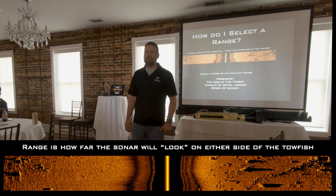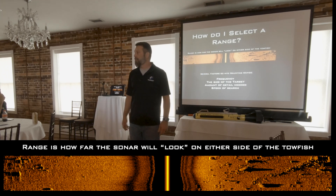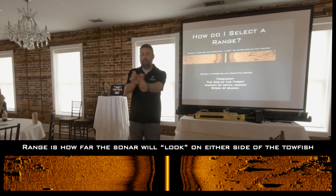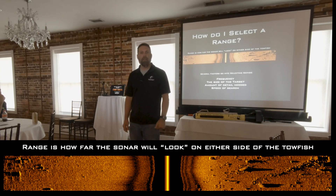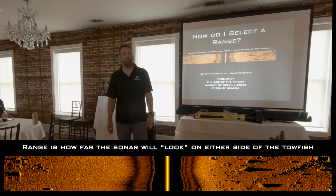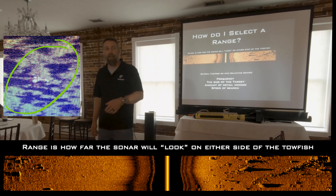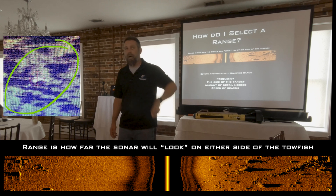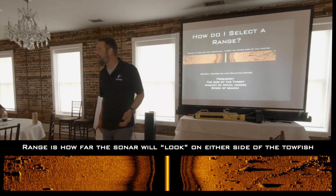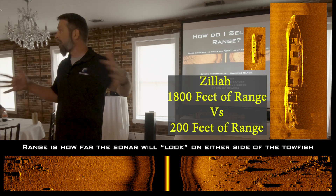If I'm looking for a semi-truck, I still use the rule of thumb. I get the length of the semi-truck — 40, 45 feet — and I range out, giving myself better range, until the semi-truck is about the thickness of my thumb. The bigger the object, the bigger the range I can have and still see it on screen. For a handgun, I bring the range far in until the handgun is the same size as my thumb. It doesn't matter what object you're looking for — adjust the range so the object appears appropriately sized on the screen.